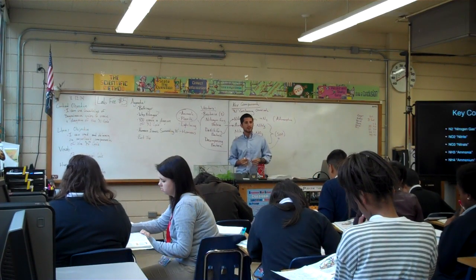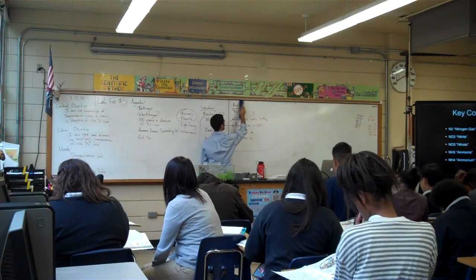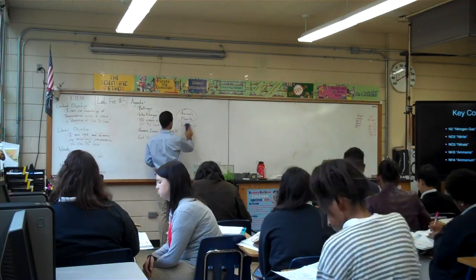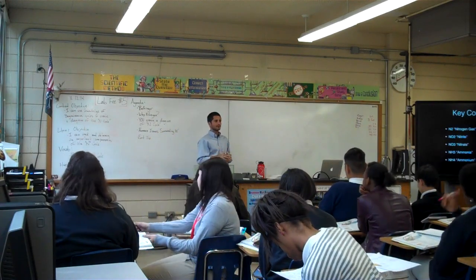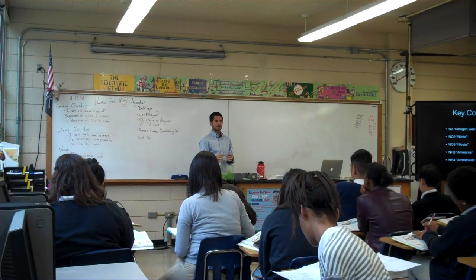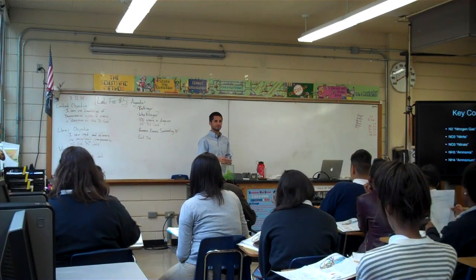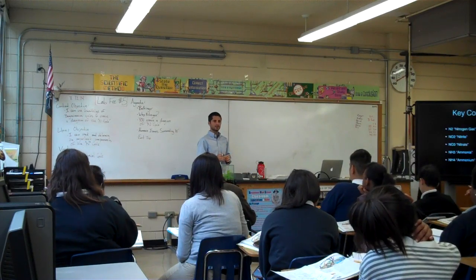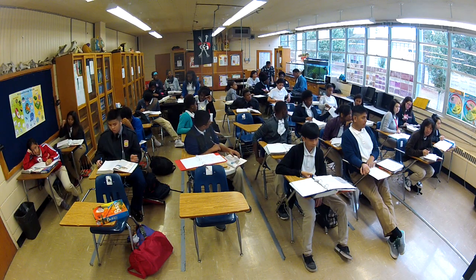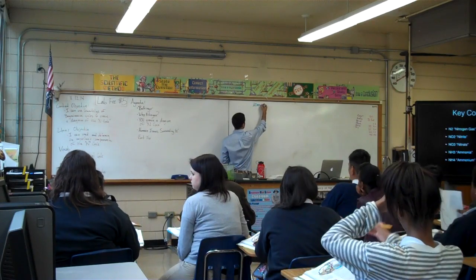Let's come back together and talk about how we're going to build this chart. Everybody focus up here — you have your chart, I want you to edit it. It does not have to look exactly the same as mine, but it's got to have the same stuff included. We're always starting in the atmosphere.